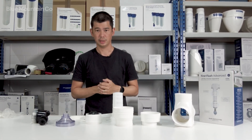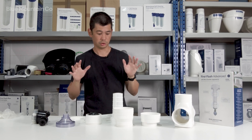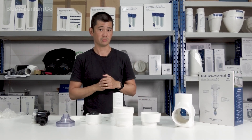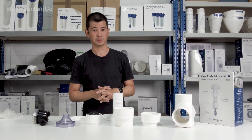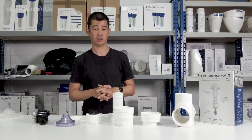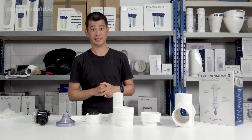That's everything you need to set up your kit, apart from one length of pipe depending on how big you make your chamber. But that's everything in the box of the First Flush Advanced with Max Chamber Upgrade Kit — or as I call it, the Max Catch. Thanks.